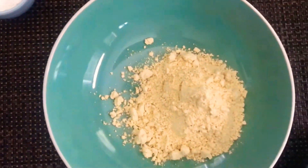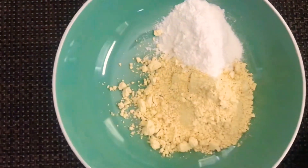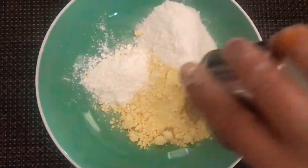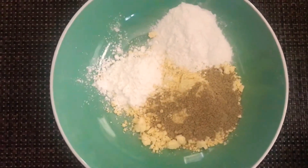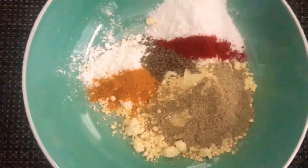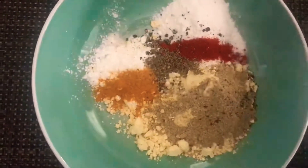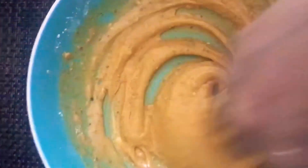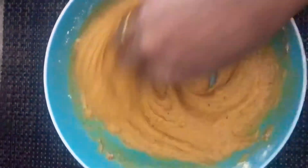Let's start now. First we'll make the batter — mix all the ingredients together. Take all the flours in one bowl, then add all the spices: 1 tbsp of chaat masala first, the rest I'll use later. Add red chilli powder, ajwain seeds, turmeric, black pepper powder and salt, and mix it well. You can also add a tsp of ginger garlic paste. Now make a thick lump-free batter by adding around 1 fourth cup of water initially, adding more water as required.